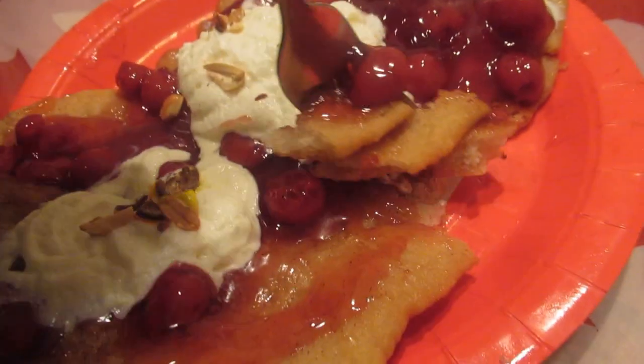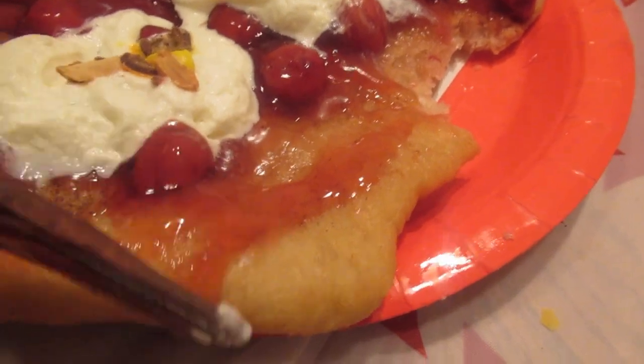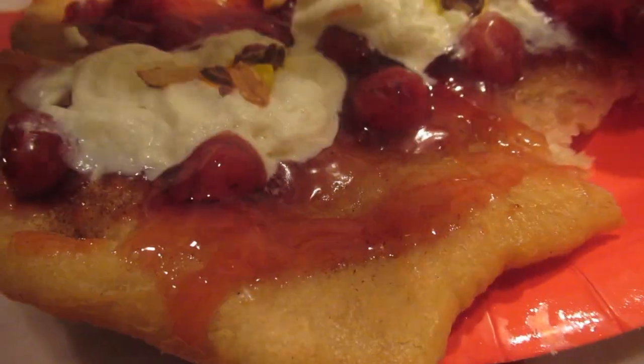Okay guys, I decided to try this on camera for you. So here I go with a fork. So delicious! I'm not kidding guys — so good. You need to try to make your own beaver tail. It's a great dessert — the pastry part is so crispy.